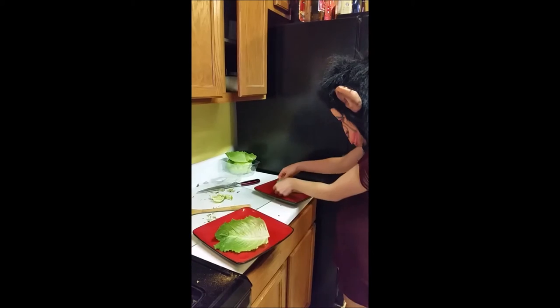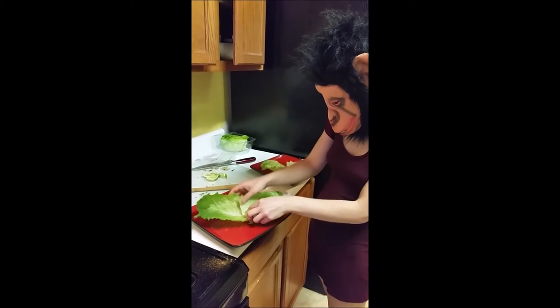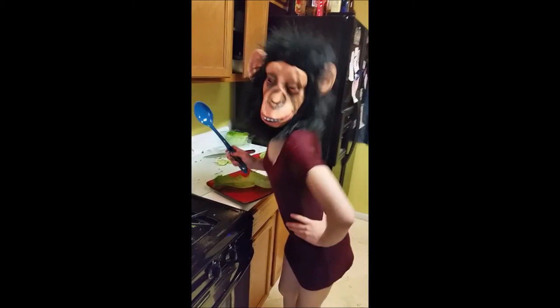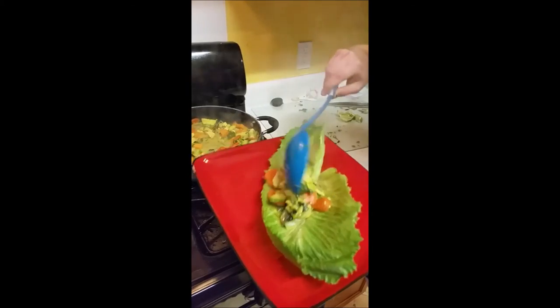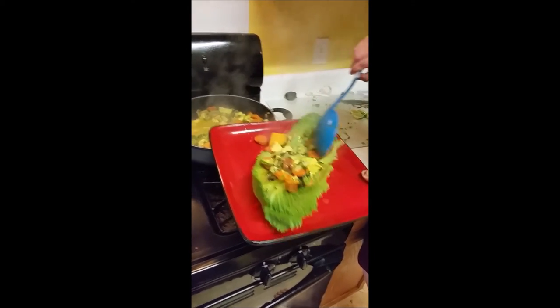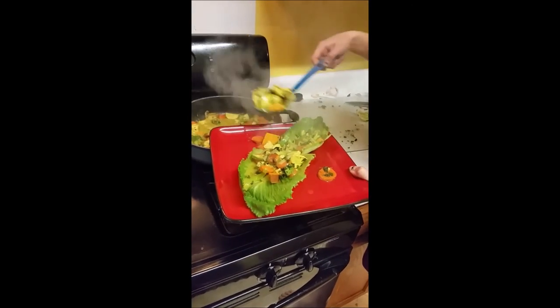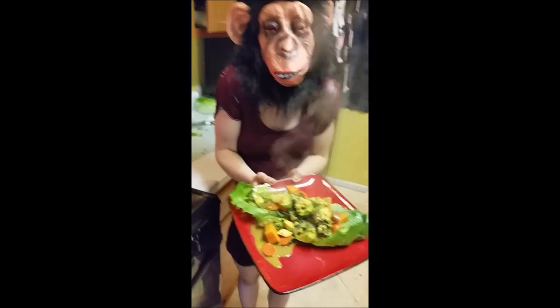Now get two pieces of your lettuce or cabbage or whatever and plate them — kind of like a taco. Now you can scoop your amazing food into the lettuce or cabbage. Look at that — so steamy, hot, juicy, and moist. And now you're ready to eat. Look at that. Good job, you.